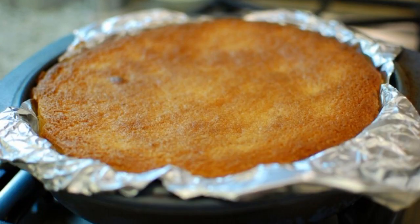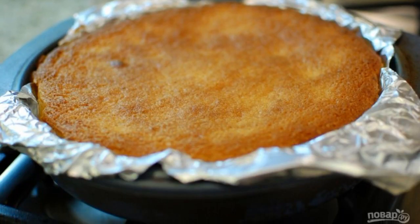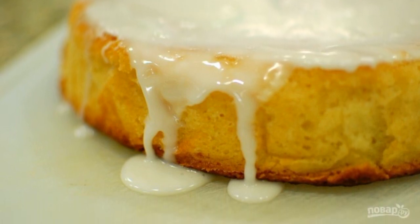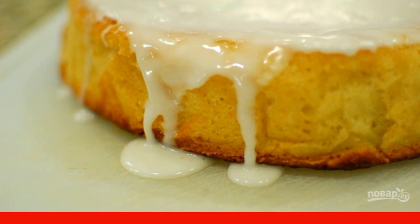Step 10. Remove the pie from the oven and leave it in the mold. Step 11. When the cake has cooled down, transfer it to a plate and pour the icing over it. Serve it warm or after cooling down.